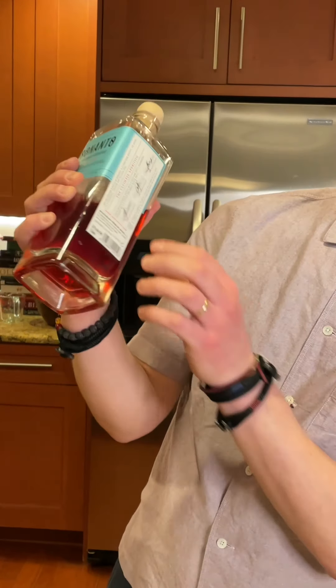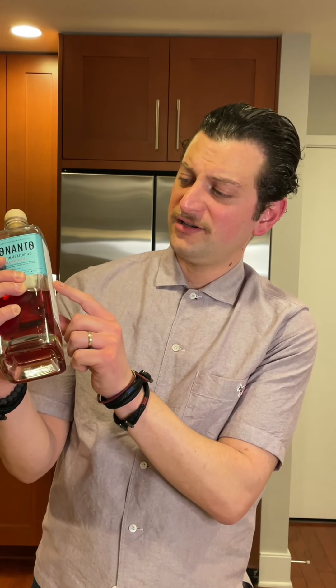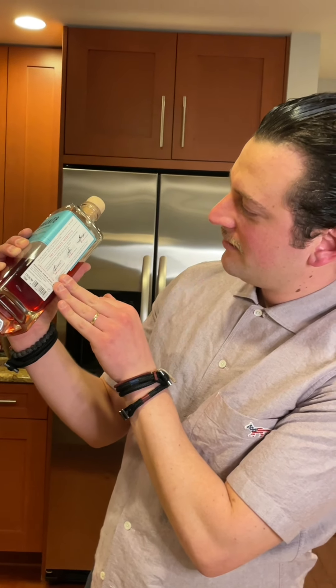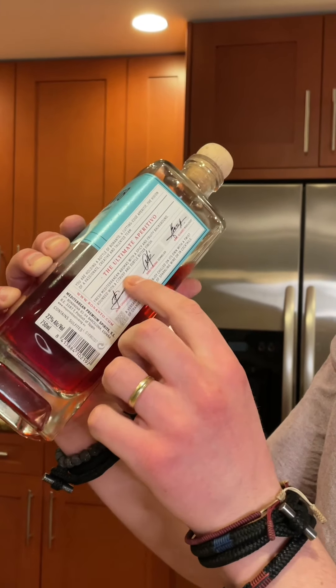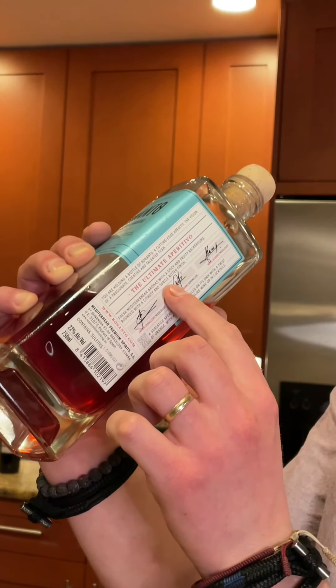On the other side of the bottle there's a little bit of information. It says: 'You are holding a bottle of Bonanto, a cutting edge aperitif, the vision of a passionate, creative, and talented team.' I think your mom wrote that, didn't she? It says it was created by three dudes — one a mixologist, another a sommelier, and the third another mixologist. It describes fresh Mediterranean aromas with a spicy and fruity background, rounded with a citrusy and subtle bitter finish.